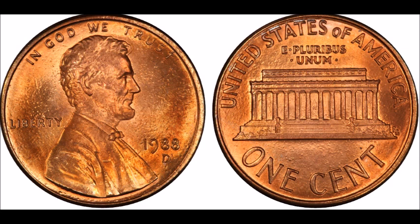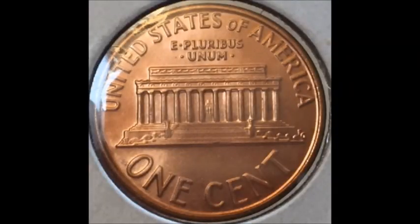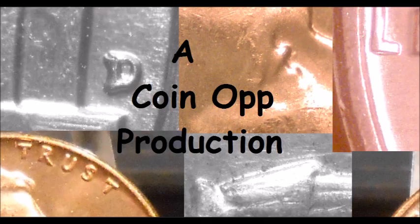The 1988 Denver mint wide AM coins are a little more plentiful and tend to trade between $20 and $50. What happened is somehow some of the 1989 reverses got mixed in with the 1988s and were printed and ran. Make sure you check the reverses of your 1988s and look for that wide AM — complete your wide AM and close AM sets.